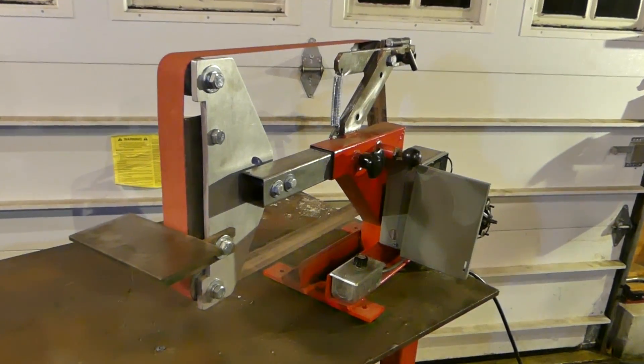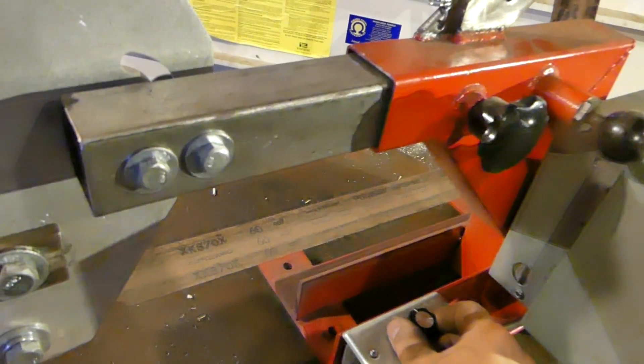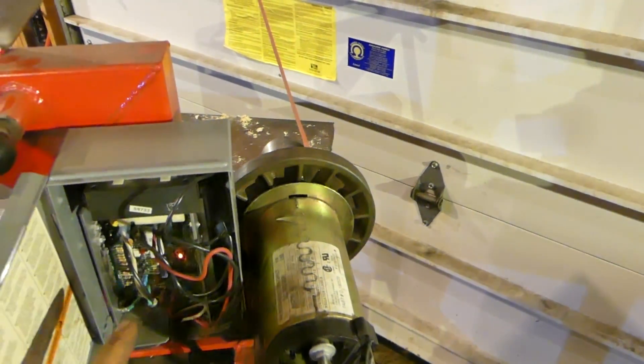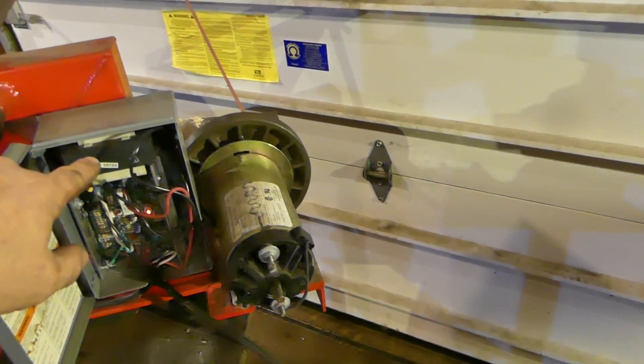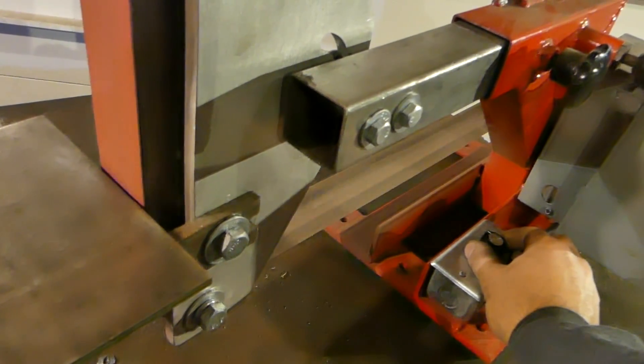Here's the belt grinder as a whole. You can see this is the variable speed motor control — it's a 5k linear potentiometer. There's the treadmill motor and the motor control board. The light is on because it's plugged in, so I probably shouldn't be jamming my fingers in there. And there's also an inductor choke. You turn this knob and when it gets to a certain point the belt starts.